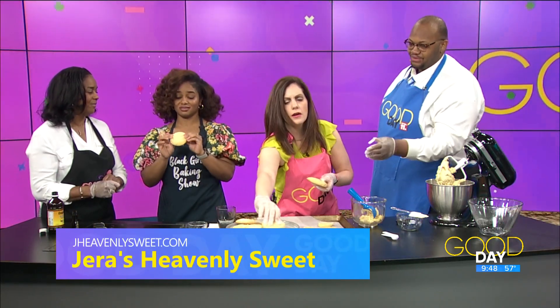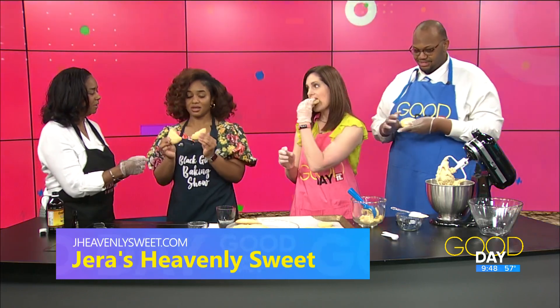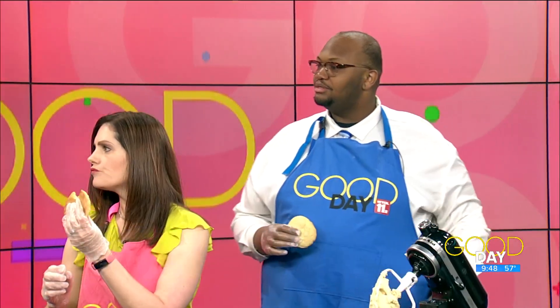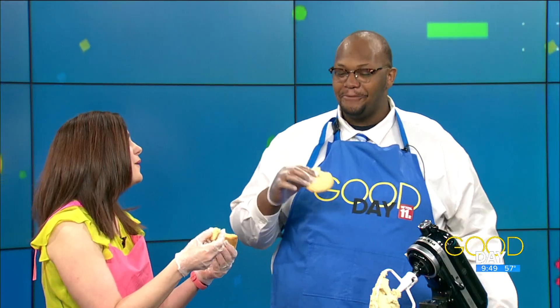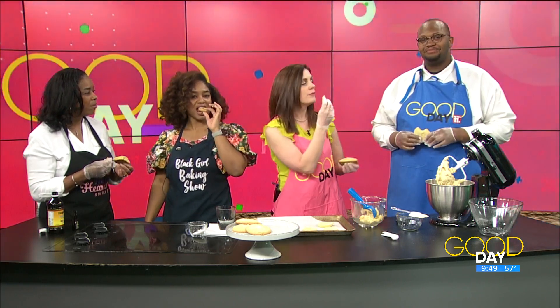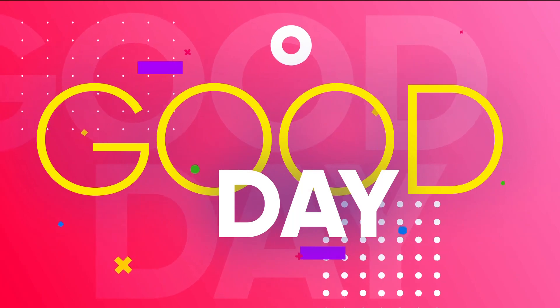I'm going to get into this cookie! So you bake it for about 15 minutes, until the bottom starts to brown. Feel that texture — nice and soft and fluffy, almost cake-like. Oh, it's so good! Happy Mother's Day to you. Thank you so much for coming. It tastes like home. That's exactly what it tastes like. We'll be right back after Matt and I finish snacking on our cookies.